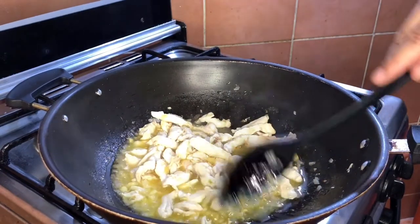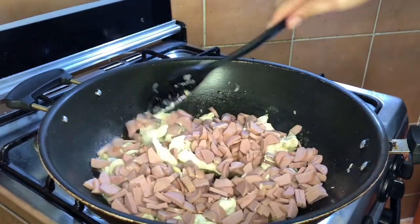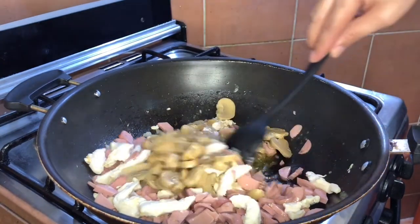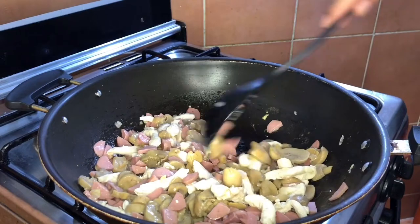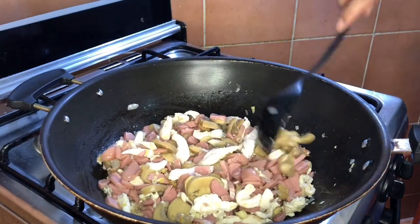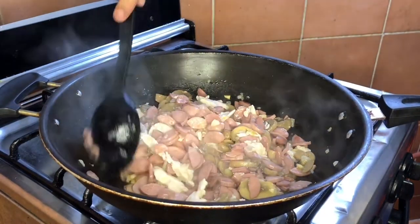In-slice na natin yung ating hot dogs. Kung meron kayong ham, it's better — ham na lang ang ilagay nyo, huwag ng hot dogs. Kasi walang ham dito sa Saudi Arabia, kaya pinalit natin ng chicken hot dogs. In-slice na rin natin yung ating mushroom — isang latang mushroom. Sa Pilipinas, ham lang pwede na. Lagyan natin ng hot dog, mushroom, at chicken. Cover up muna natin ito para maluto ng mabilis. Ready na yung ating mushroom, hot dog, and chicken.